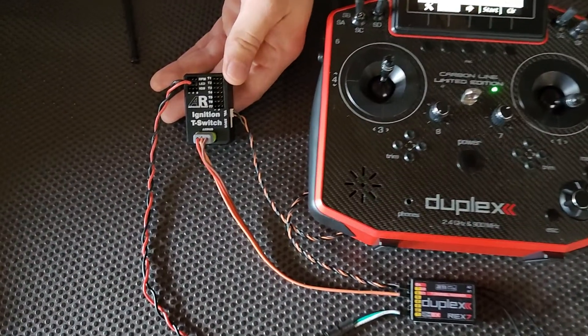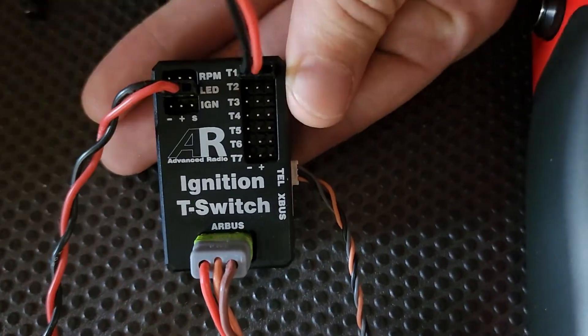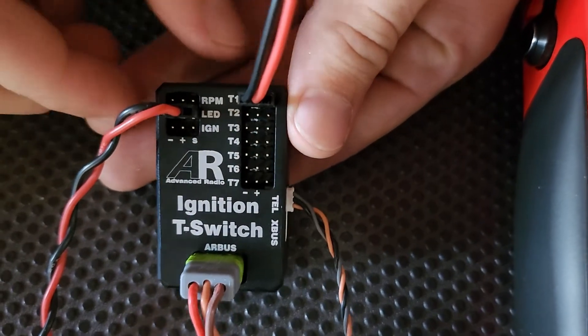Now I will also grab one of our temp probes and I'm just going to install that quickly into the T1 port. You can see there with negative towards the center of the unit.